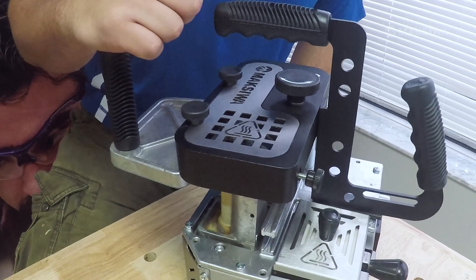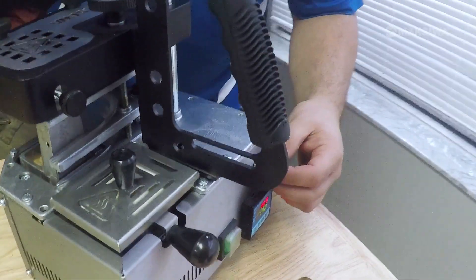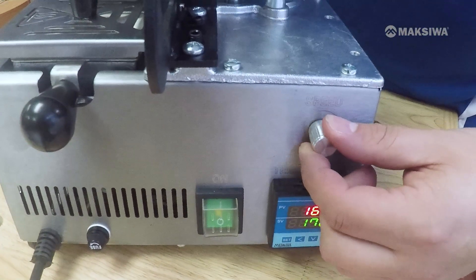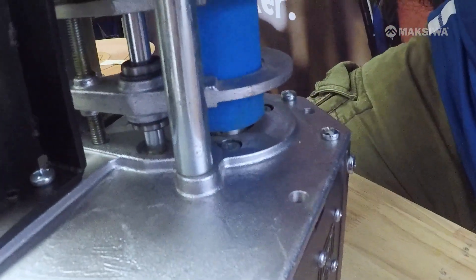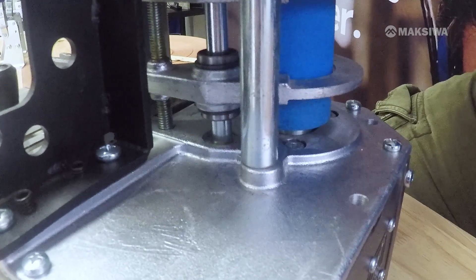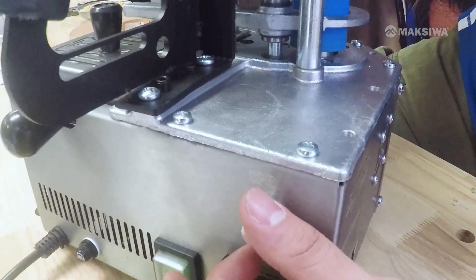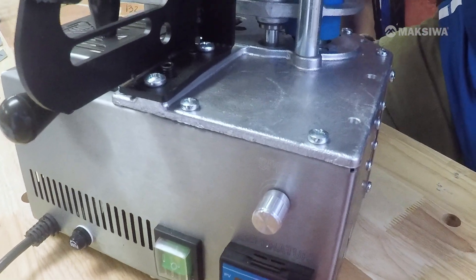Now let's talk about some adjustments to the CVC Flex — we have three adjustments. First, the feeder switch: once you turn it on, the blue roller will start to spin. Depending on the adjustment you make to the feeder switch, it will increase or decrease the speed. You can shut it off and turn it back on as needed.